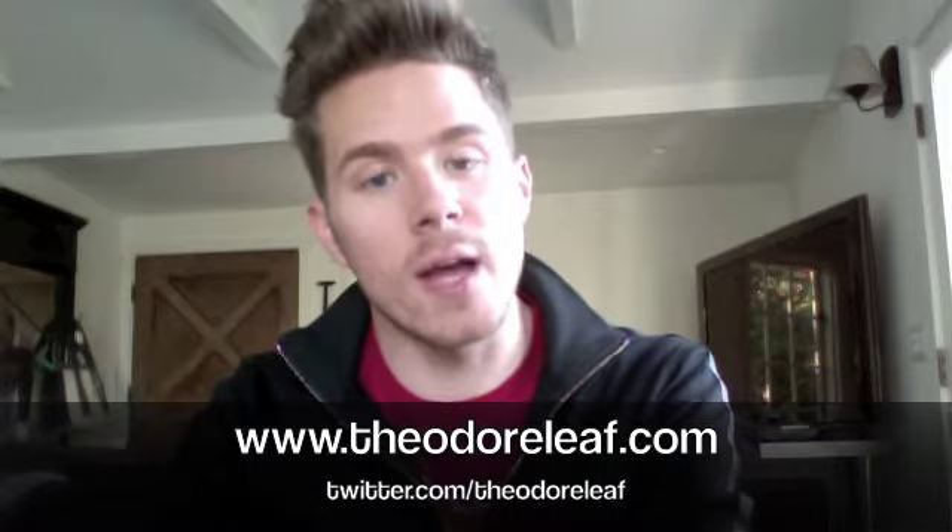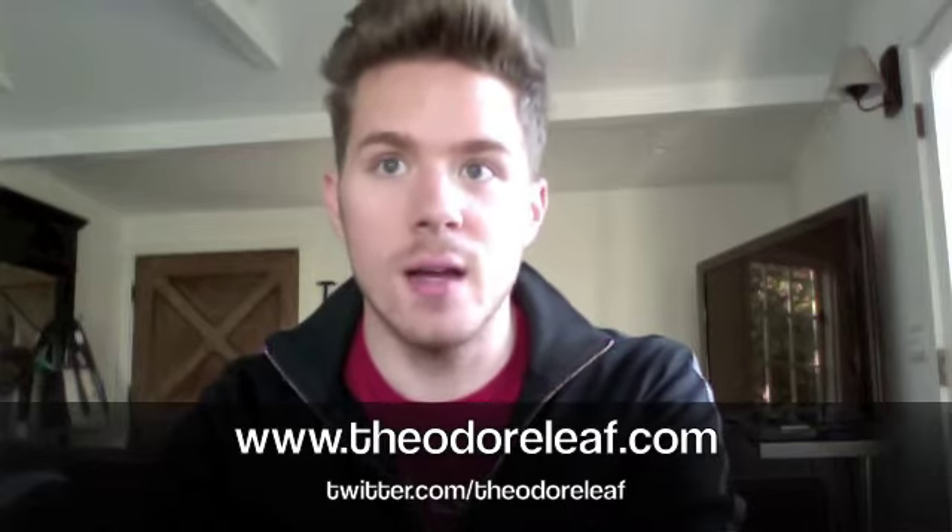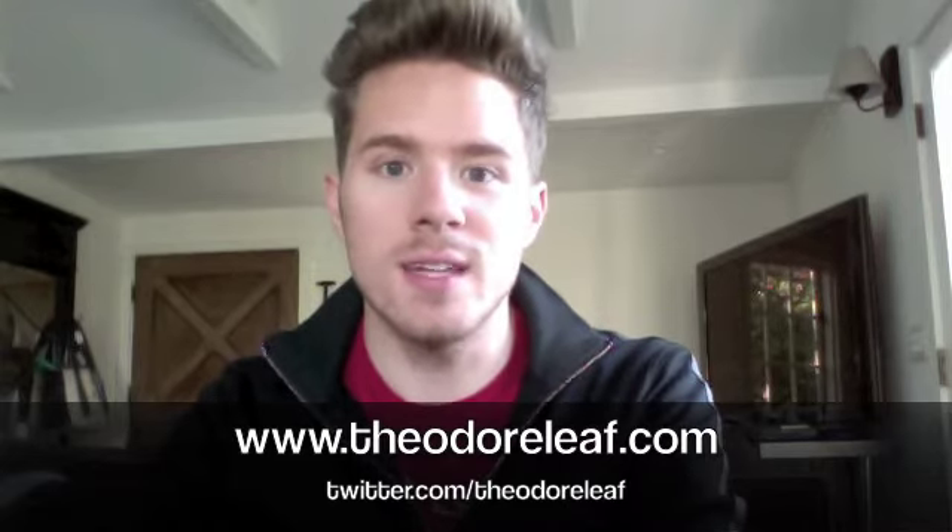Thanks for watching this video. Follow me on Facebook, follow me on Twitter. Check out my website — we're updating every day. Thanks for watching. Bye!